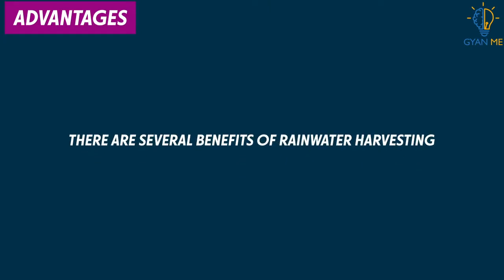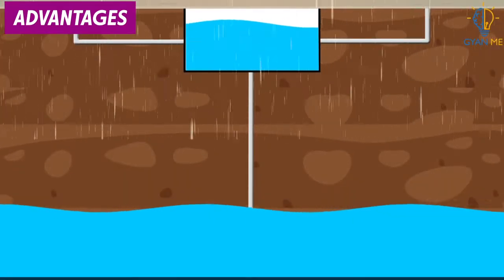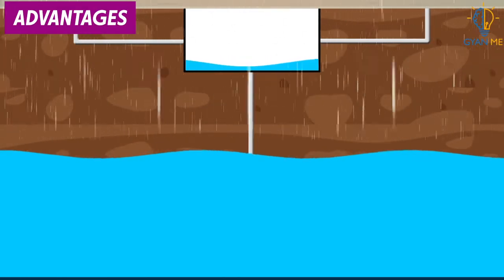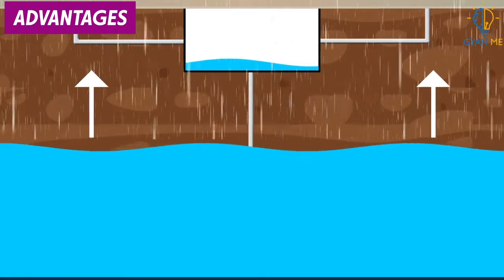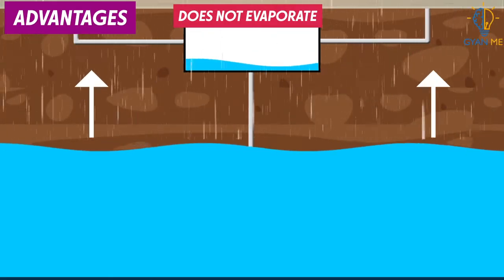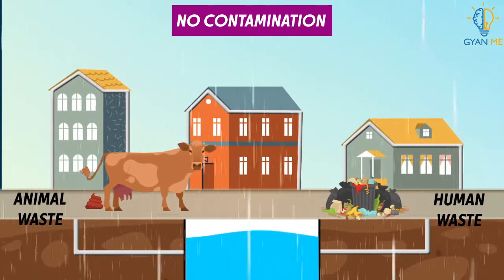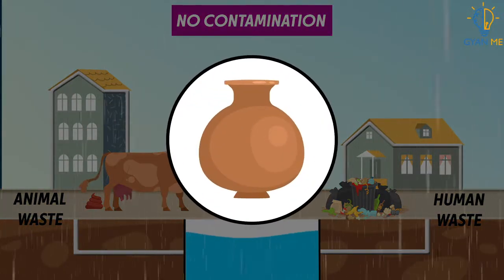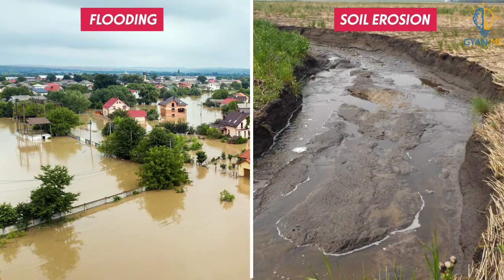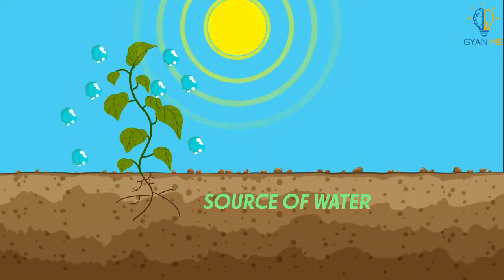There are several benefits of rainwater harvesting. First, it helps to overcome the rapid depletion of groundwater levels by recharging them, as water can seep into and spread over a large area. Second, underground water does not evaporate and can be stored for a long time for future use. Also, water stored in the ground is not contaminated by human and animal wastes, and hence can be used for drinking purposes. It also reduces flooding and soil erosion caused by surface runoff of water, and serves as a source of water for all plants and trees.